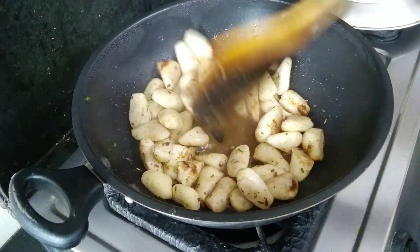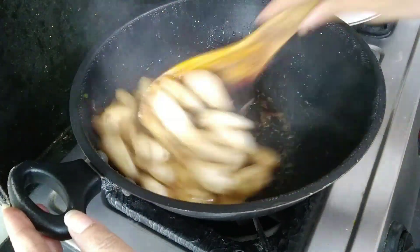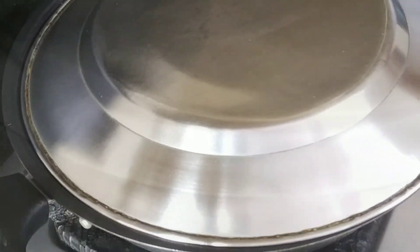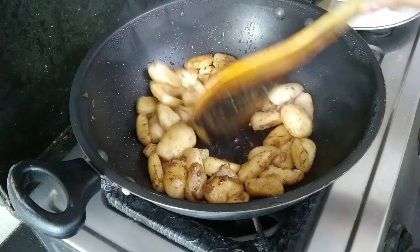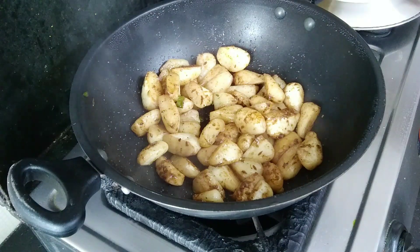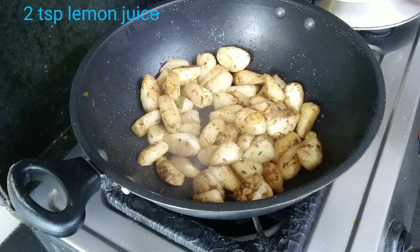After about 5 minutes, I opened it and I didn't add water. It has been about 10 minutes. After 10 minutes, I am seeing that it is very hot. Now we will add a little nimbu.